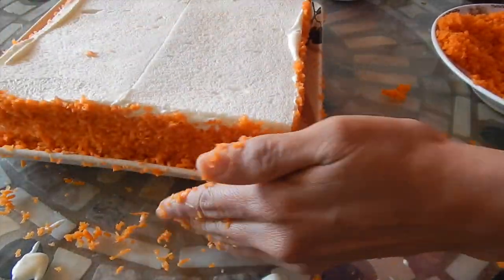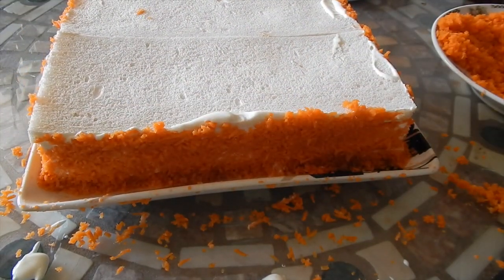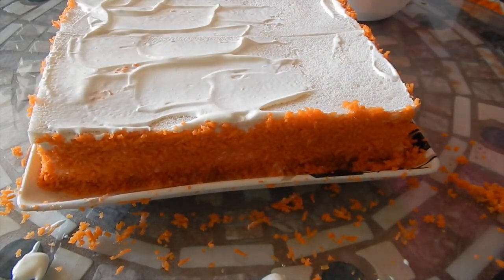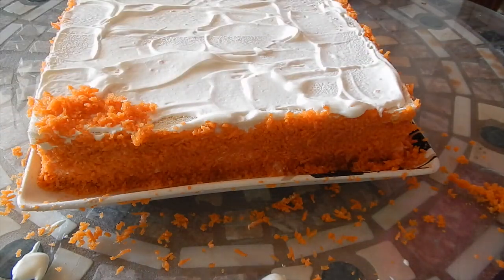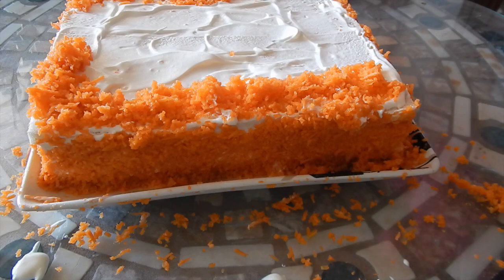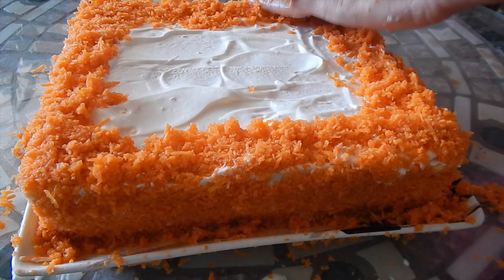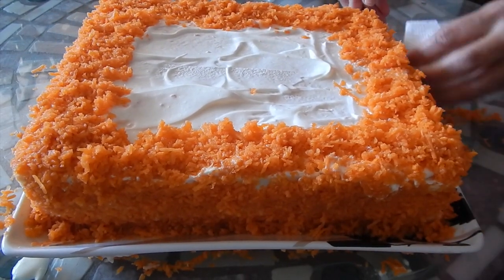I'm going to go around again and just pat it in firmly so it sticks. Now we're going to concentrate on the top, so I'm going to put a thin layer of cream along the top. Because I really like how the carrot looks, I'm going to put a little bit more along the edges and top, and fill in any spots that might be missing. I'll clean up the edges a little bit before I continue.